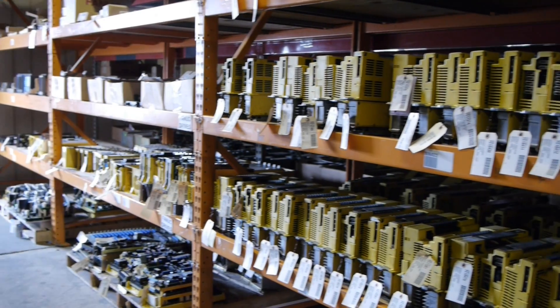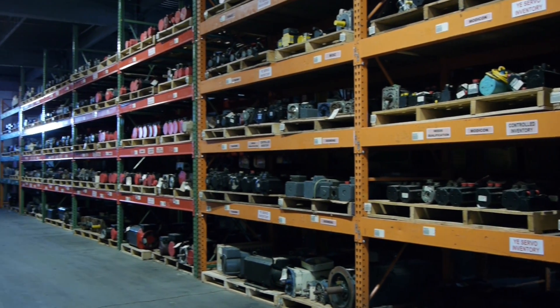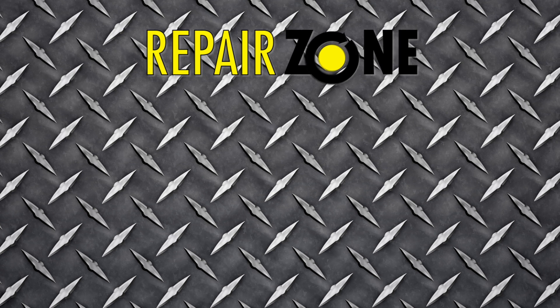Finally, we carry thousands of FANUC units for purchase. Many can be shipped same day to save you time and money. RepairZone — your FANUC repair experts.